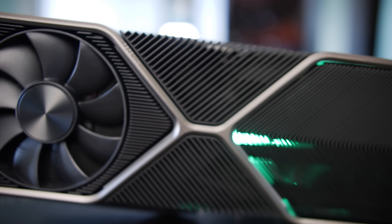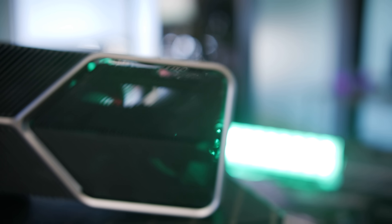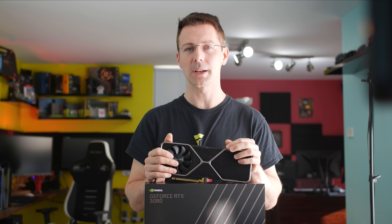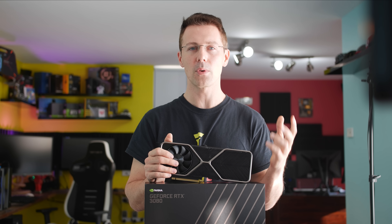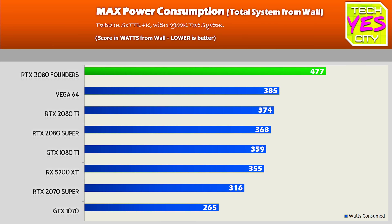Onto the power consumption numbers — the 3080 is a power-hungry GPU. With all that high FPS you will need a good power supply to power this thing. When I tested it at 4K — shout out to Tomb Raider — I decided to do 4K benchmarks to minimize CPU impact, but since the FPS is so much higher than all the other cards, it will draw more power from the CPU in comparison and unfortunately skew the results against the 3080. Naturally it is using more power than all the other cards here, despite being on Samsung's 8nm node.